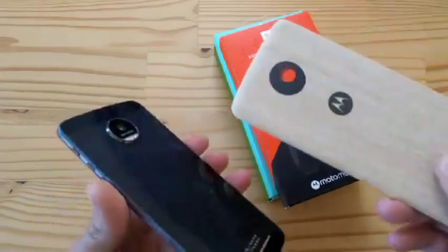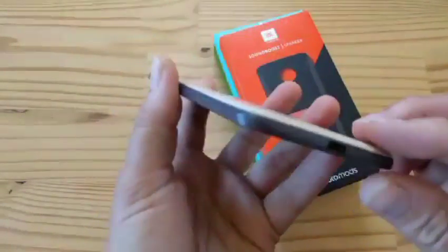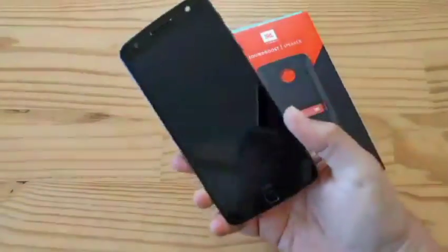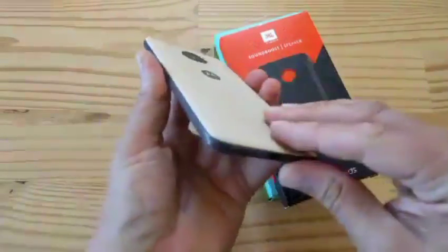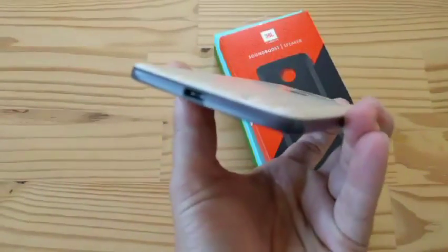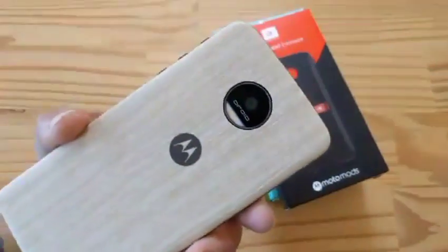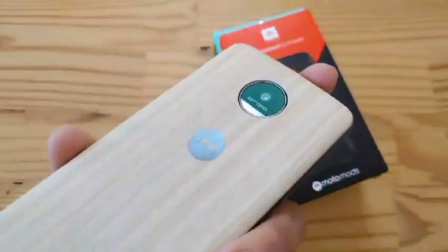I showed you this earlier — look at the sexiness. Sexy, sexy, sexy. Yeah, that feels nice. I dig this. I like the contrast in color too. Very well done. I use all the carriers, but I myself pay for T-Mobile because T-Mobile is the best in the entire universe, and I've been with them since day one.